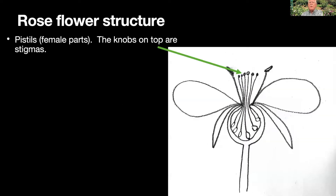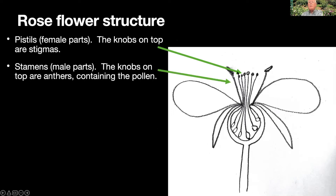Looking at the structure of a rose flower — this is a rough diagram of a cross section — in the very top center you have a cluster of stringy things called pistils, which are the female parts. The knobs on top are stigmas, the stringy thing under them is the style, and at the very bottom you have an ovary. That whole unit is a pistil, and there are multiple pistils — those are the female parts, and that's where we're going to want to put the pollen.